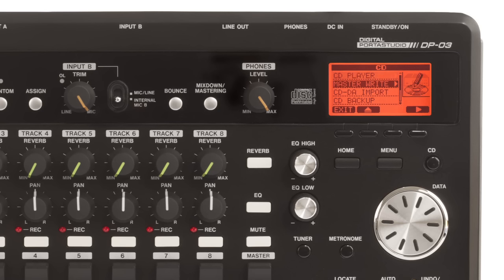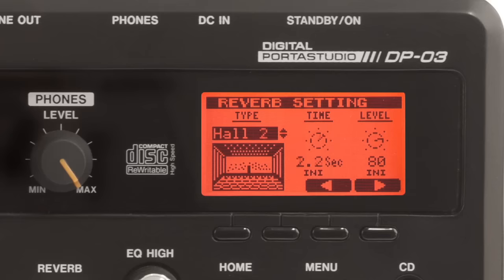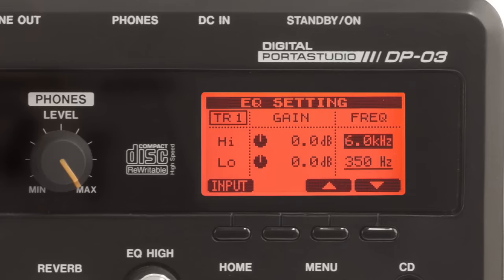There's even the option to import a recording through USB or audio CD. Each track has its own send to a stereo reverb processor, as well as two-band shelving EQ.